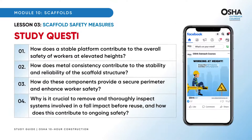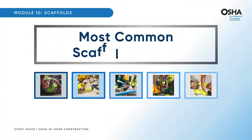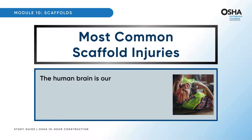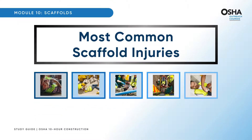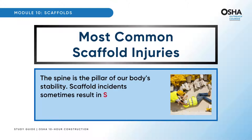Here are some study questions to deepen your understanding. Let's take a moment to understand the gravity of these incidents by exploring some of the most common scaffold injuries. The human brain is our most precious asset, and any injury to it is a matter of great concern — scaffold accidents can lead to traumatic brain injuries, impacting lives in profound ways. The spine is the pillar of our body's stability; scaffold incidents sometimes result in spinal cord injuries, altering lives and affecting mobility.